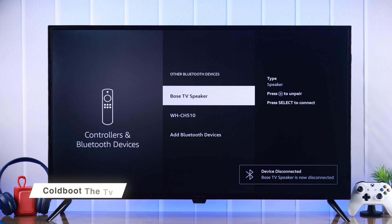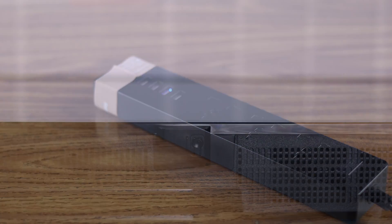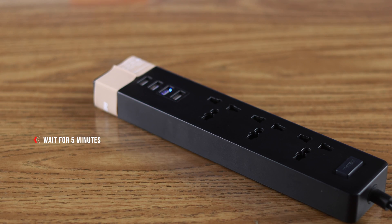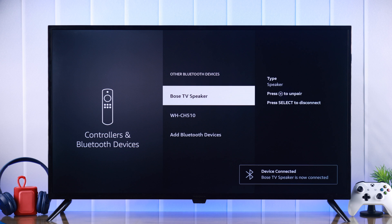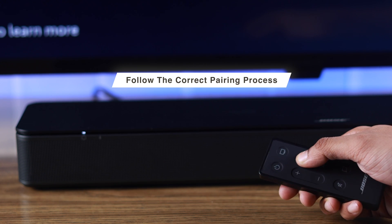Sometimes all it takes to fix these Bluetooth issues is cold-booting your TV. For that, you need to unplug the power cable, hold down the power button for 30 seconds, and then wait for another 5 minutes before you turn on your TV. After that, try connecting your Bluetooth device and it should work. If you're still having trouble, make sure that the device you're trying to connect is working and you're following the correct pairing method.